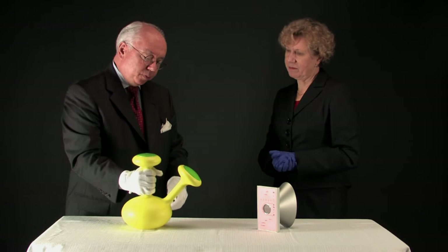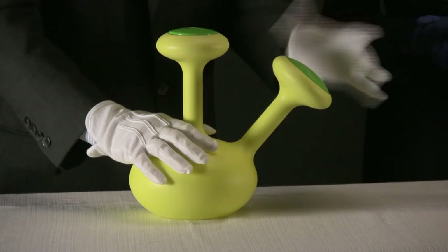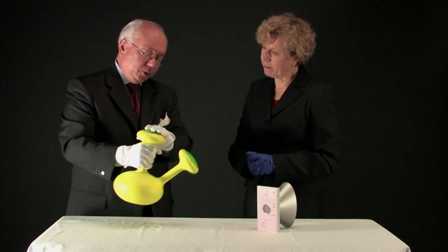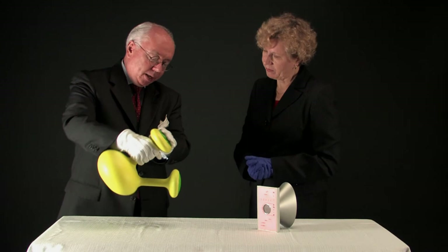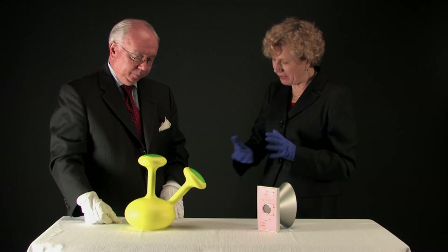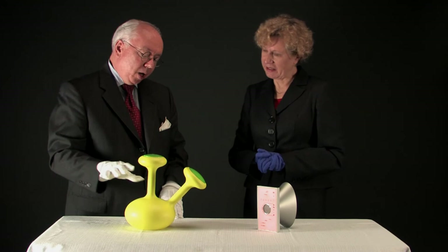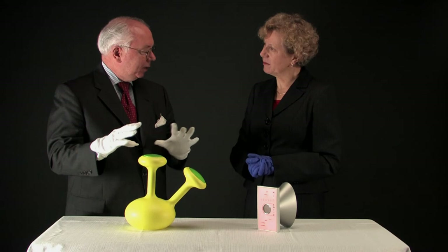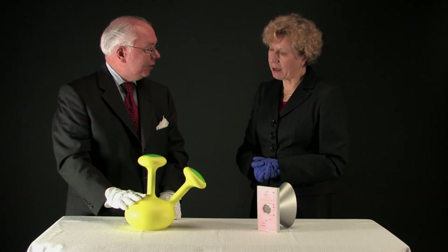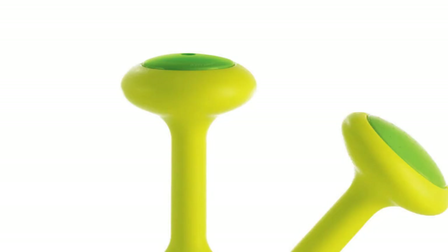The watering can takes basically a mushroom form — one is the spout, one is the handle where you also put the water in. It's got the feel of a little household pet, which a number of designers got very interested in during the 90s: things not just being there to use, but actually having a kind of affectation so you get fond of them. They're also quite beautiful when done in clusters of different colors — almost like little sculptures for your kitchen or the potting shed. They're kind of little friends. It's one of the most interesting designs even though it's a very utilitarian object; the simplicity of it is what makes it.